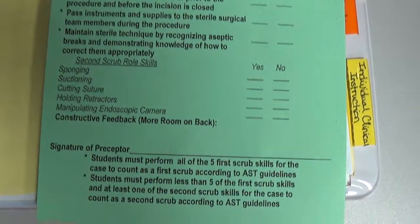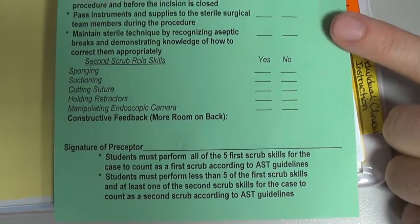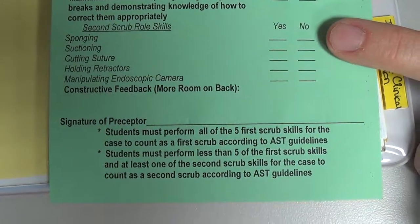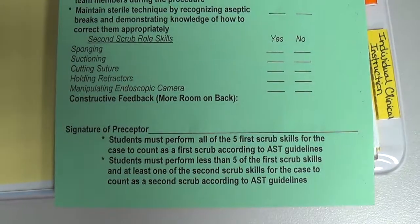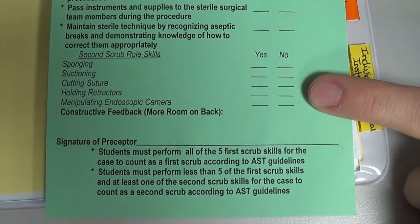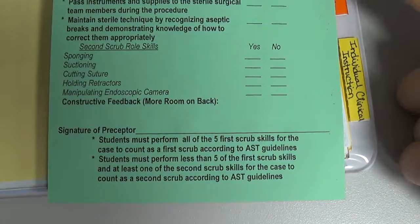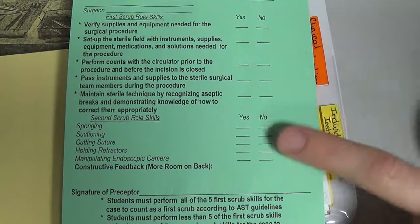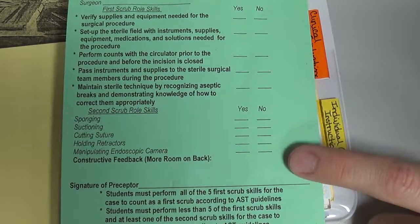For an S2, you need fewer than five of the first scrub skills checked yes — four or less — and at least one of the second scrub skills, which could be sponging, suctioning, cutting suture, holding retractors, or manipulating the endoscopic camera on a laparoscopic or arthroscopic case. You only need at least one second scrub skill checked, not all of them, combined with fewer than five first scrub skills.